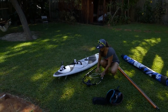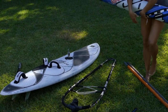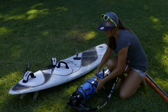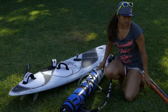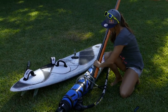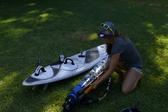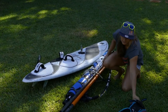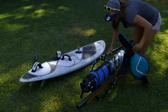So you arrange your boom like this first. Then you take your sail and pull it through the middle of the harness line like this. Then you take your harness and strap it around.